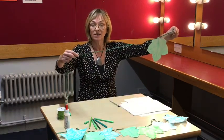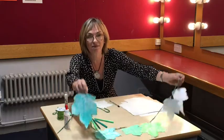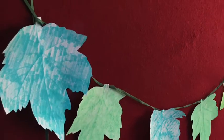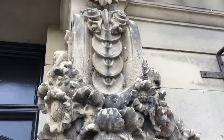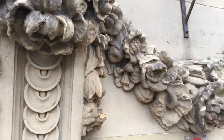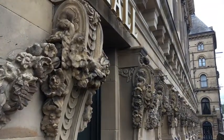Make as many as you like, space them all around the string until you've got a really nice display of leaves. Then you can decorate your home just like we have decorations in St George's Hall, and by doing this you are following a tradition that goes back not only to Victorian times when St George's Hall opened, but thousands of years earlier to ancient Greece.